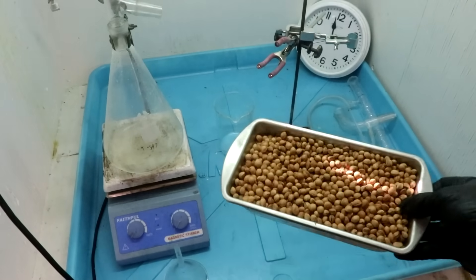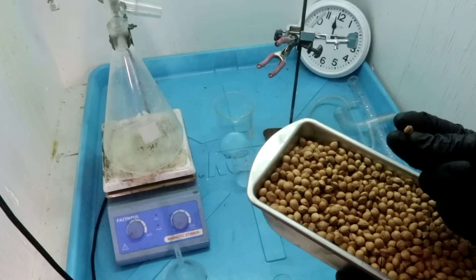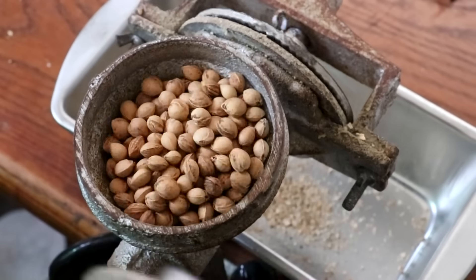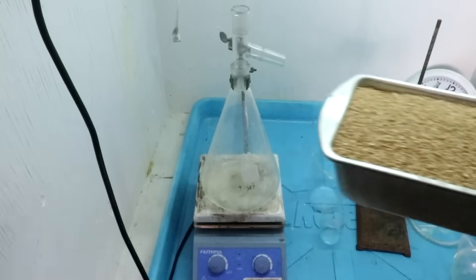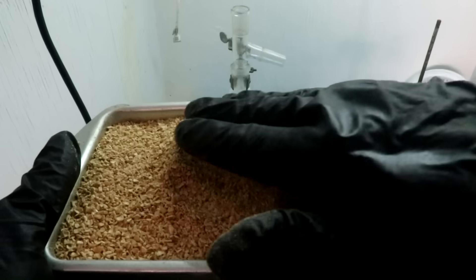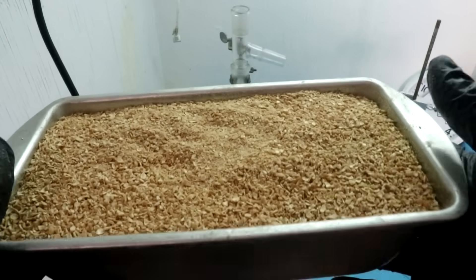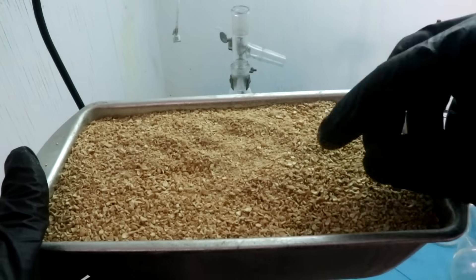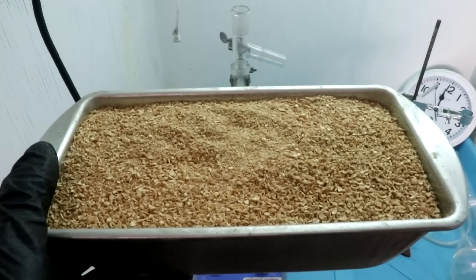The first thing we need to do is grind up these cherry pits. This hard outer casing actually works pretty well for stopping the reaction from happening. And here is 700 grams of ground cherry pits. This actually has a strong scent of roasted almonds, which is due to hydrogen cyanide being produced by spontaneous hydrolysis reactions occurring even at room temperature — but the rate is low enough that I'm not worried about it right now.